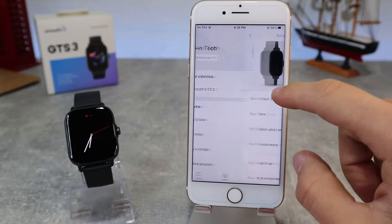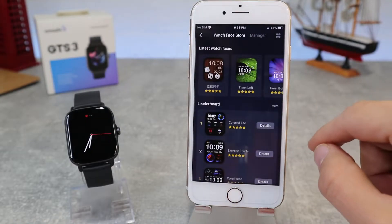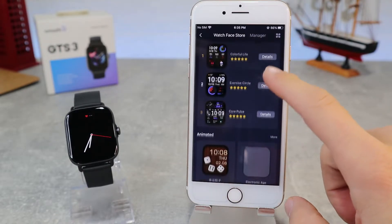At the top of the app we will see the watch name and battery percentage. Below, we also have many tools and settings which we will look at together.